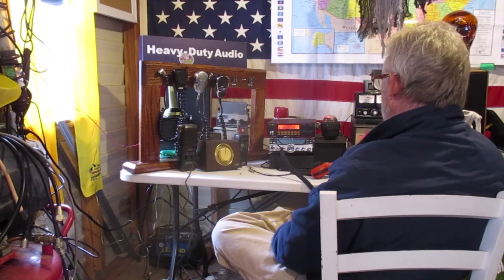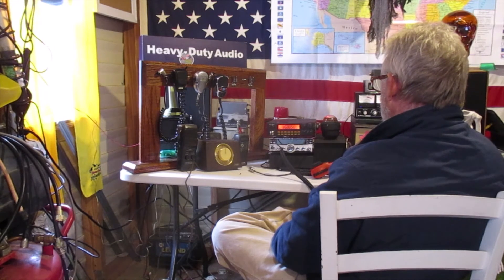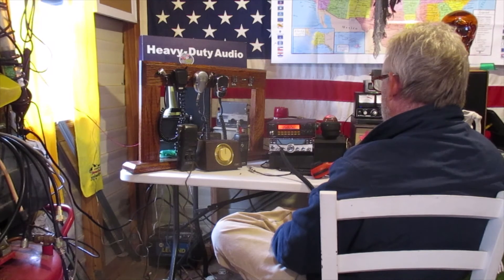Your equipment doing a great job. I'm using a three-element Yagi beam pointed into your direction, and that helped me a little bit here in the QRM.